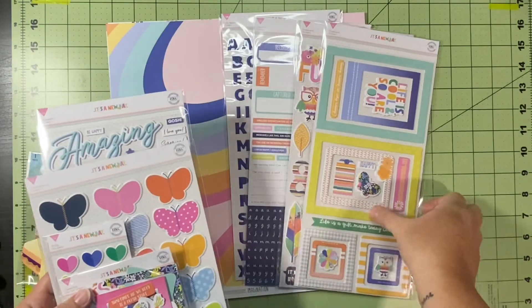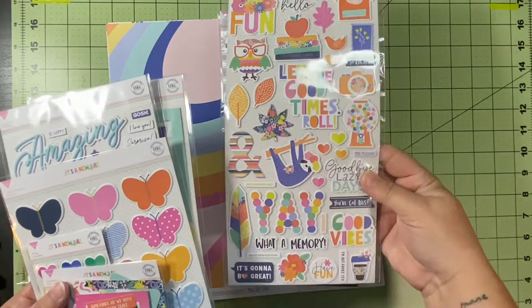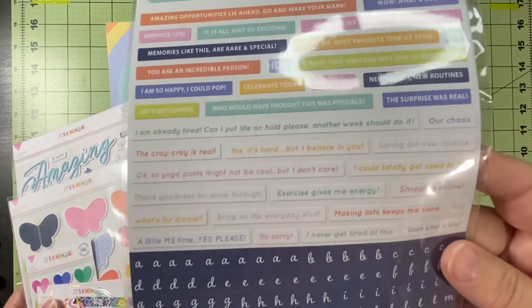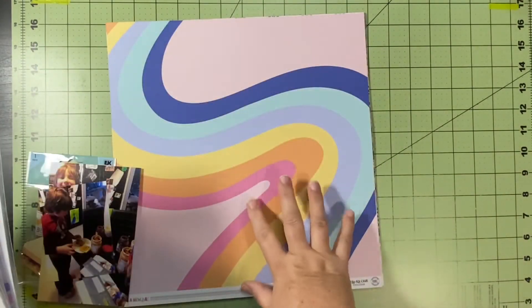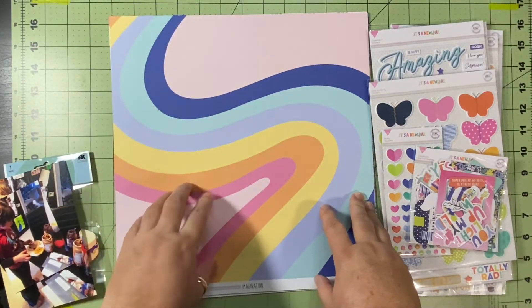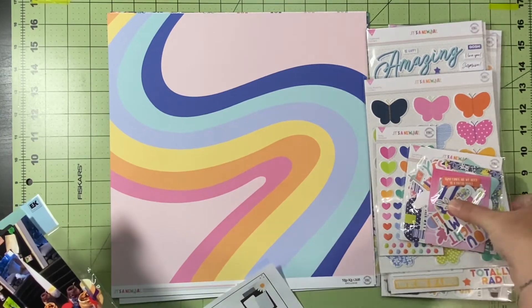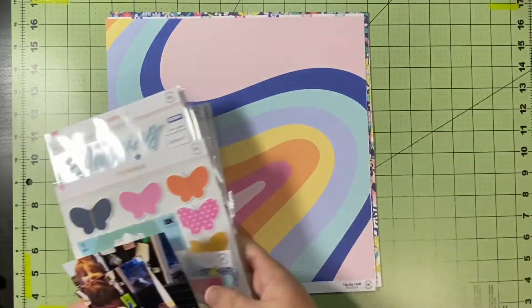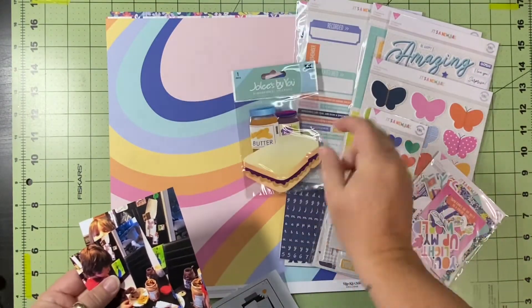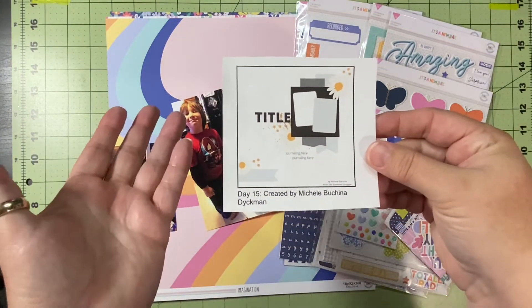I have not used it yet so none of my packages are open — I've not used any of the papers or embellishments. I love them. They're a really great color scheme and there's lots of really great icons and titles and things, and there's a dozen sheets of double-sided paper. So I have my papers, my embellishments, these two cute pictures, and of course my fabulous peanut butter sandwich. Let's see how this goes.